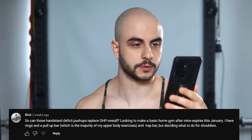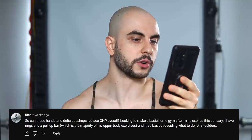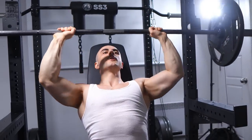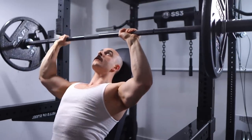Can handstand deficit pushups replace OHP overall? I'm looking to make a basic home gym — I have rings and a pull-up bar for the majority of my upper body exercises and a trap bar, but deciding what to do for shoulders. Yes. You already know what you're doing, so I suppose the only question is: do you need to overhead press? Can a handstand pushup be an equivalent replacement? My answer would be yes.